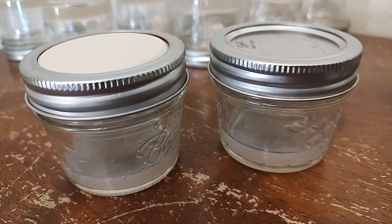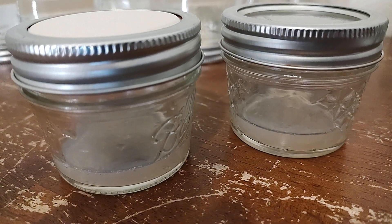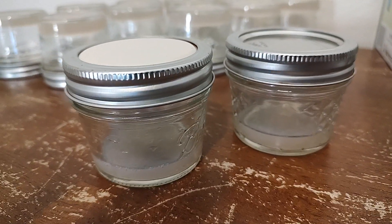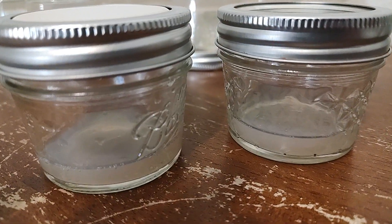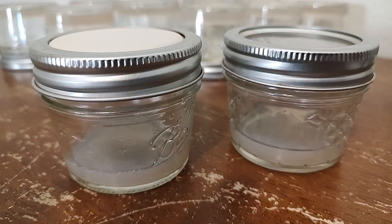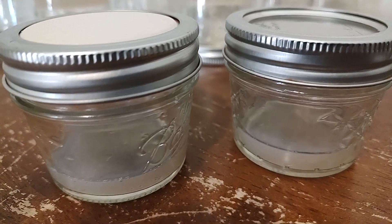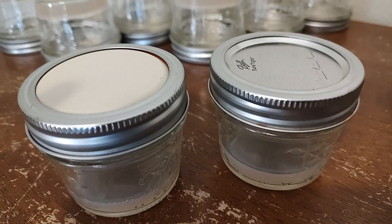Hello friends! The husband has been experimenting with this light MEA agar recipe for cloning gourmet and medicinal mushrooms, and I wanted to share it with you. I'll update you on the results, and I also created a no-pour jar lid video for you.